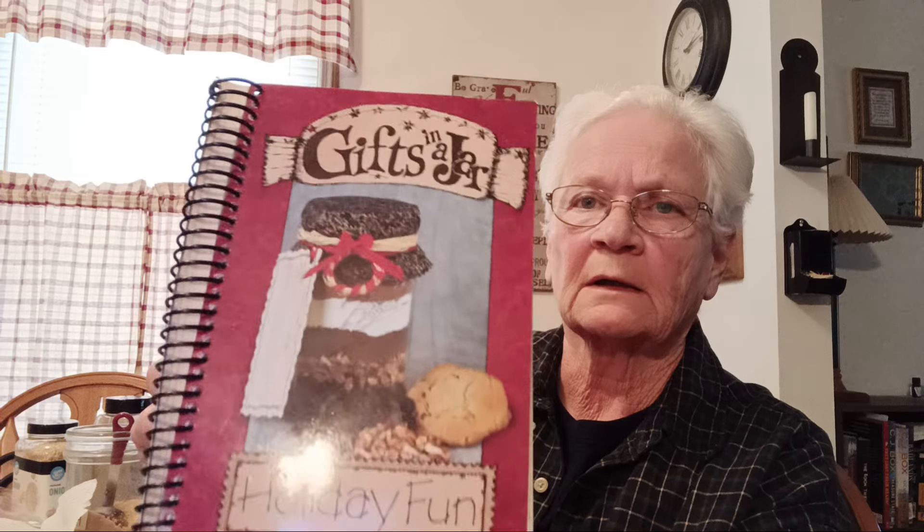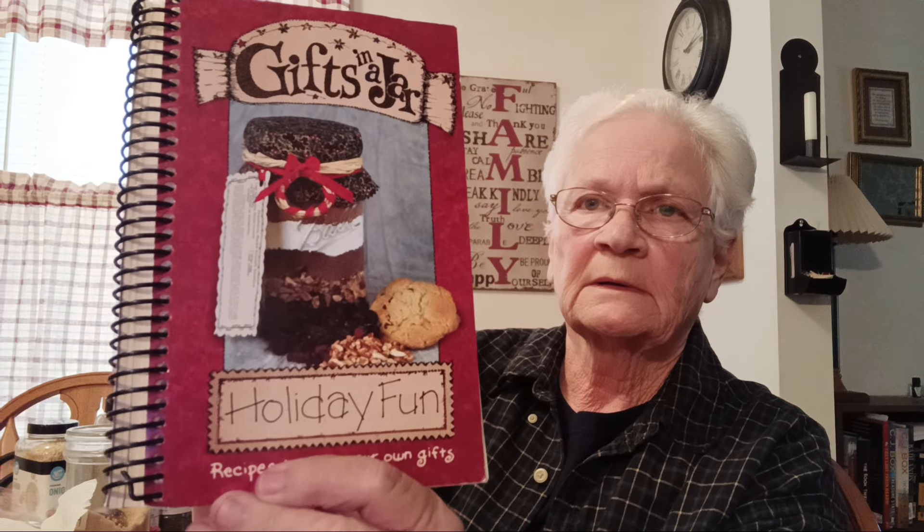Hello guys, welcome back to Mornings with Granny. Hope you're having a good day. I'm still working on craft stuff and today I'm doing a craft from the book 'Gifts in a Jar Holiday.' You can sometimes find these books at the thrift store, a local bookstore, Thrift Books, or Amazon. Today we're doing the holiday bean soup mix.